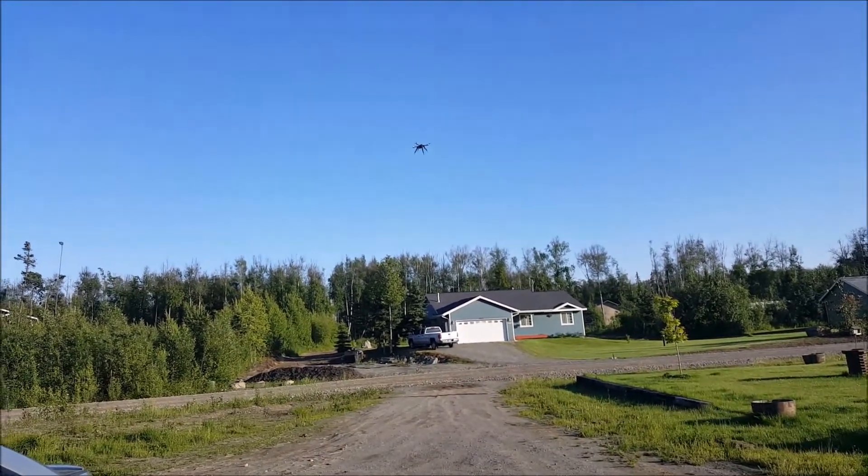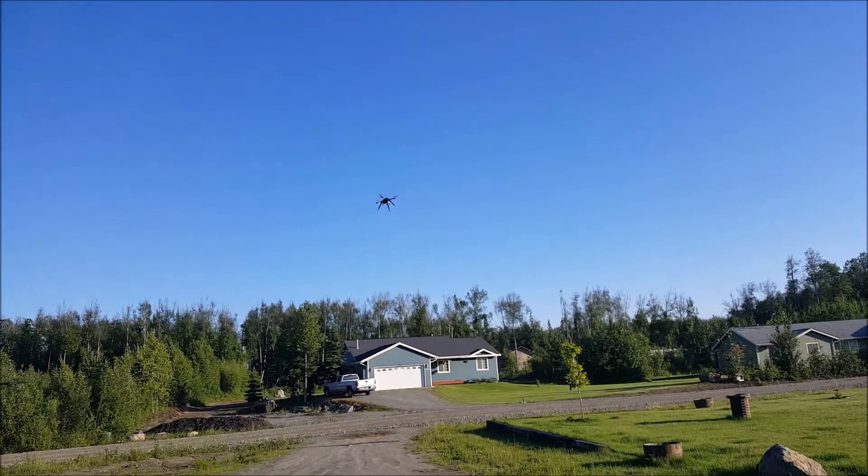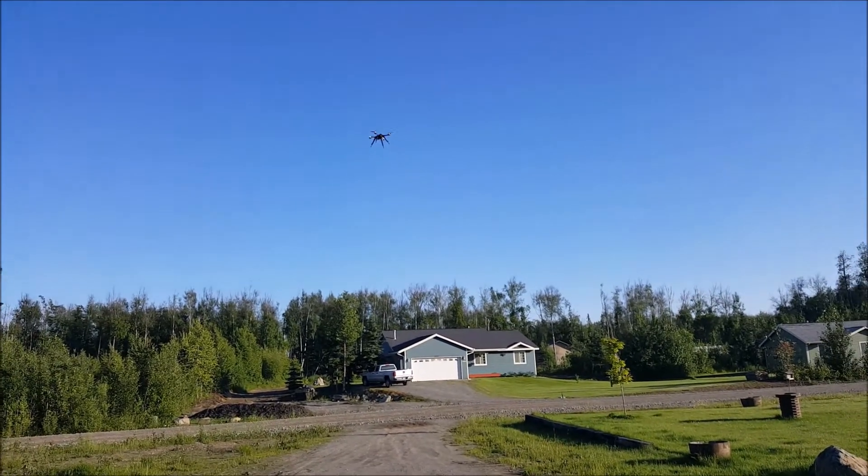Oh my God. Fly better? Yeah, without the... It's fairly windy. It's more wind than I normally fly in.